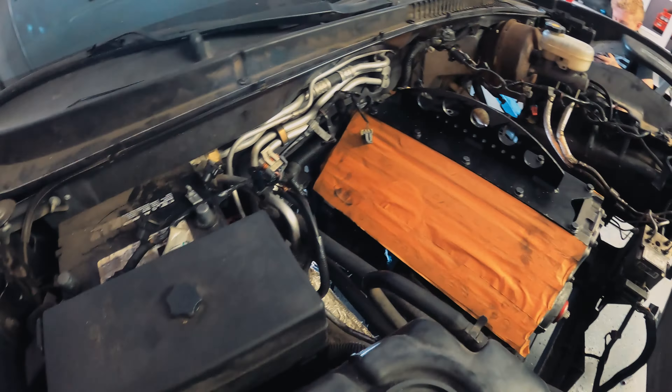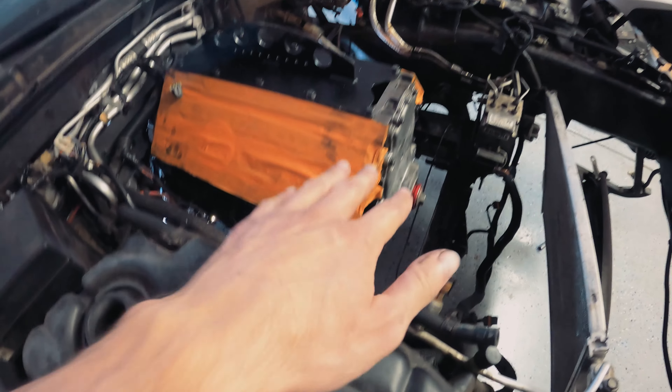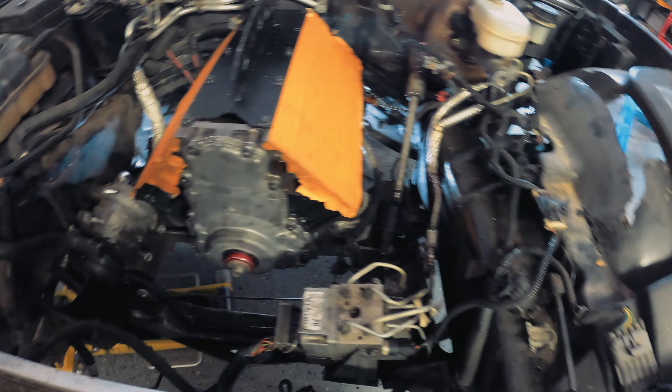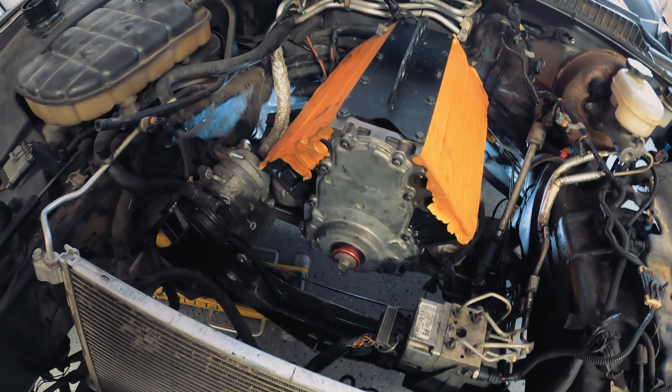We kept the engine mounts off completely until we were ready to set it down on the subframe because they got in the way when sliding it back. We had just enough room to slide those mounts in between the arms and get them to sit down in there. Then the motor just rested on the subframe. The key is to get the torque tube lined up with the bell housing and clutch alignment to get it to slide forward, and then you're good to go.